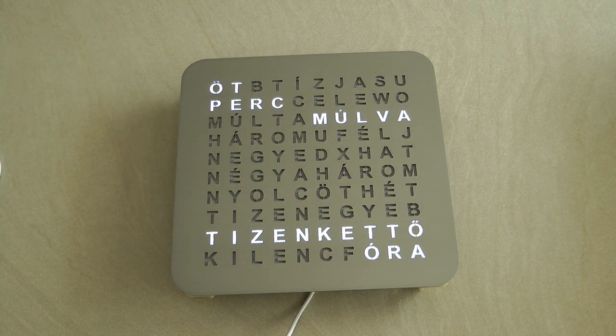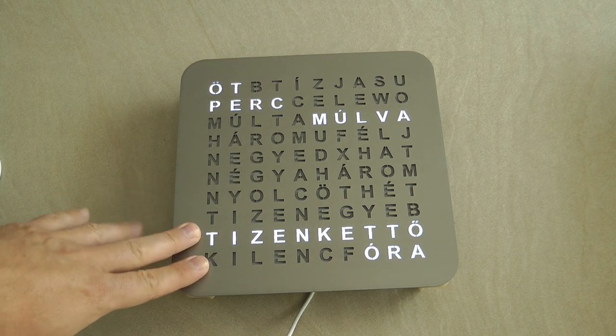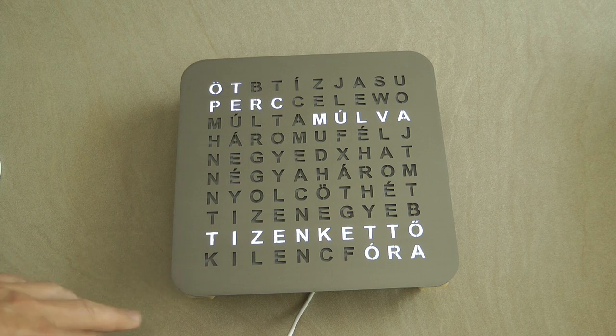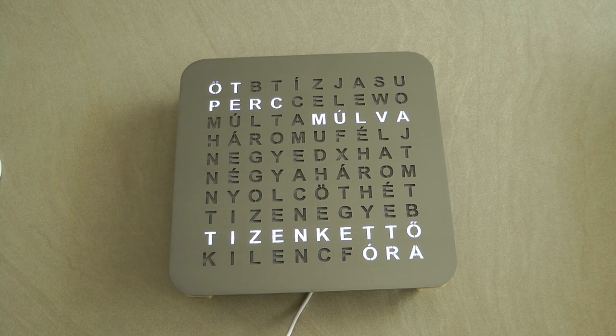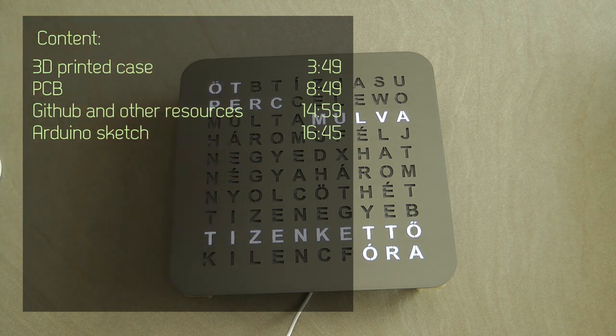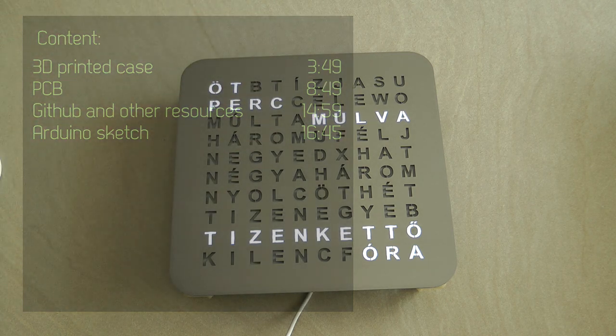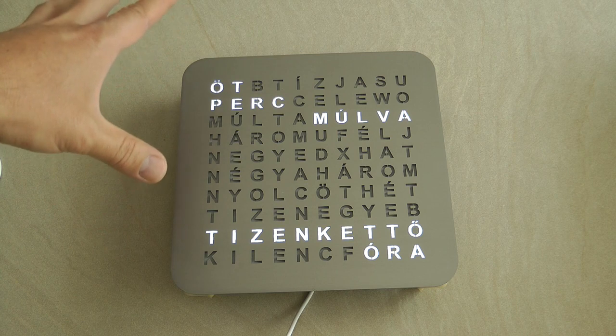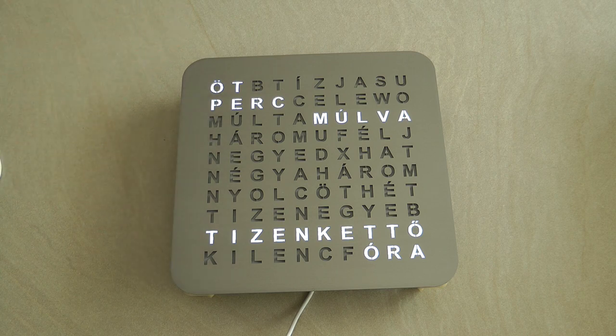The code is written in a way that it can also be adapted to other languages, so if you want to use English, German, or whatever language, you can start off with my code. This video is going to be fairly long, so I'm going to put a table of contents so you can skip to the parts you're interested in — covering the display, the code, and the PCB.